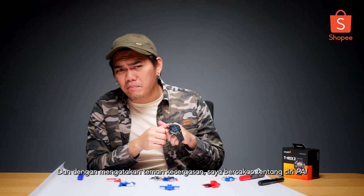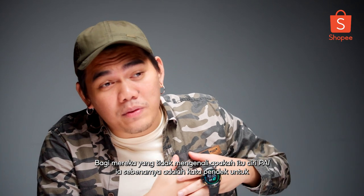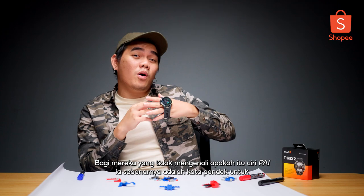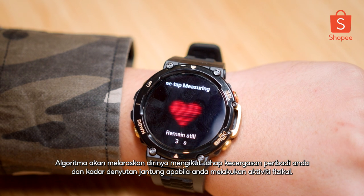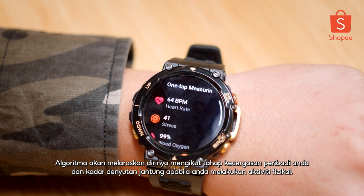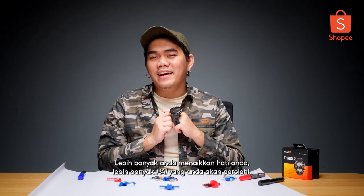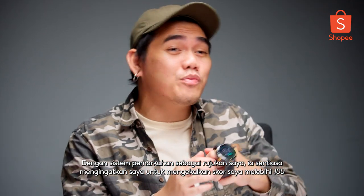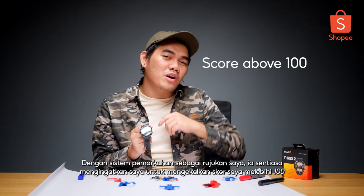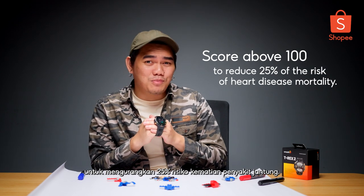And by saying fitness companion, I'm talking about the Pi feature that constantly reminds me to stay active. For those who are unfamiliar with the Pi feature, it's actually a short form for Personal Activity Intelligence. The algorithm will adjust itself according to your personal level of fitness and heart rate when you're doing physical activity. The more you elevate your heart rate, the more Pi you'll earn. With the scoring system as my reference, it would constantly remind me to maintain a score above 100 to reduce 25% of the risk of heart disease mortality.